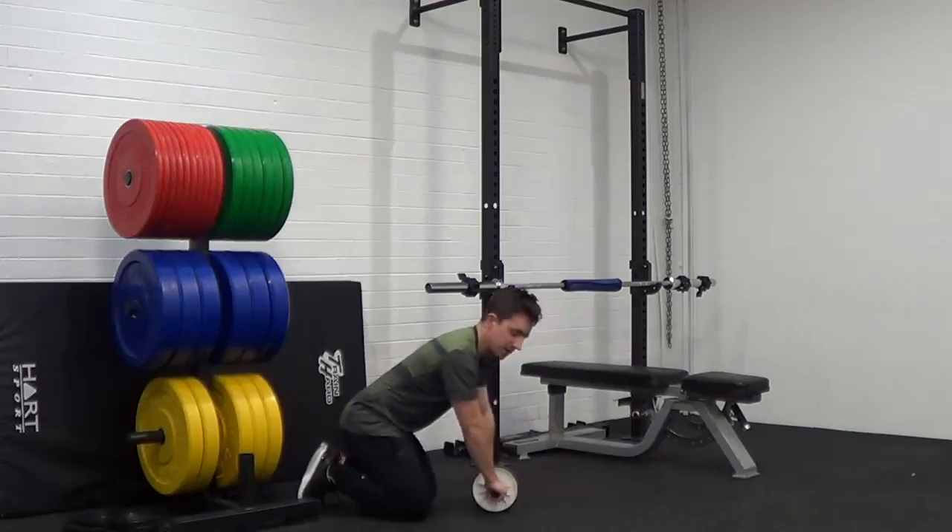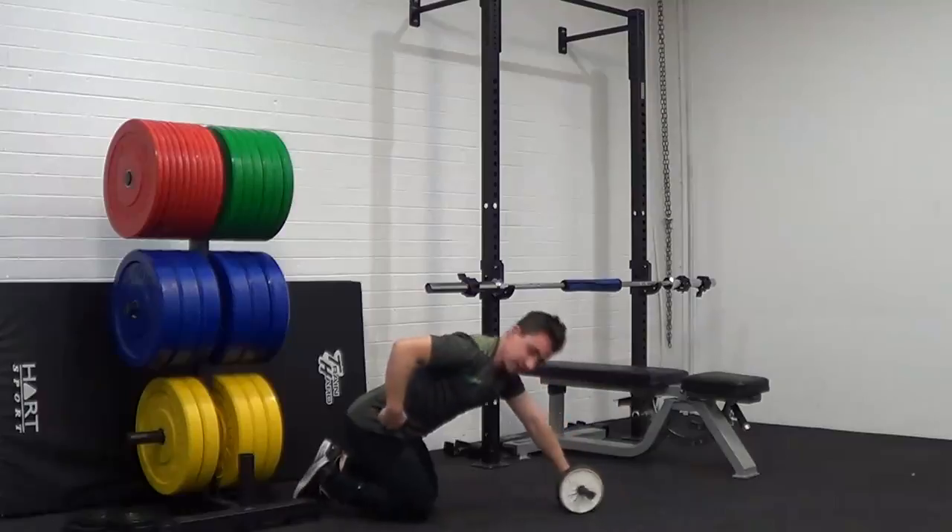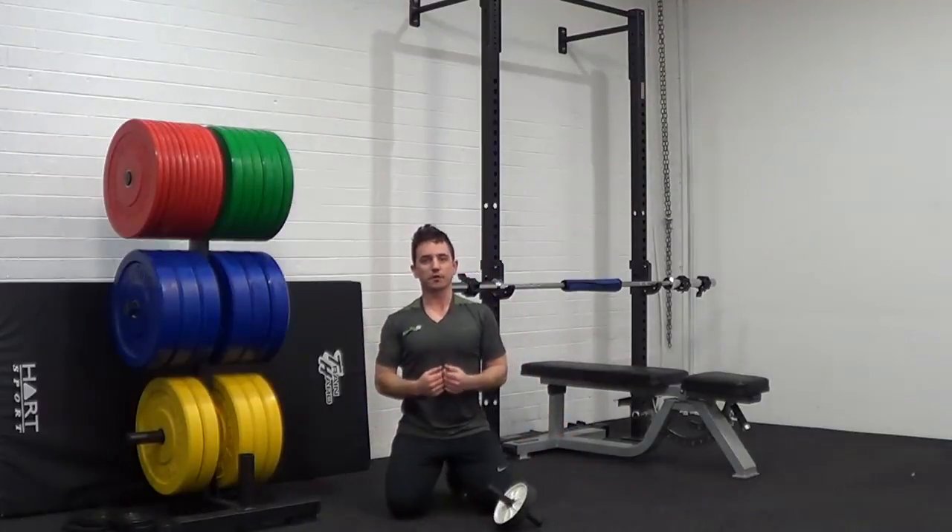A really common mistake with this one is people will go out and then break at the hips. See the difference? What that does is it takes all the pressure off your core.